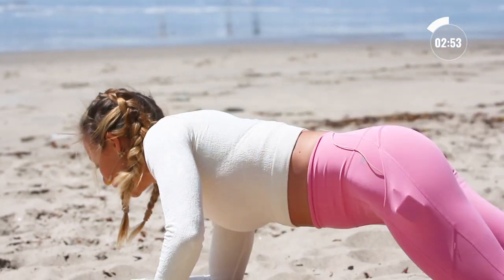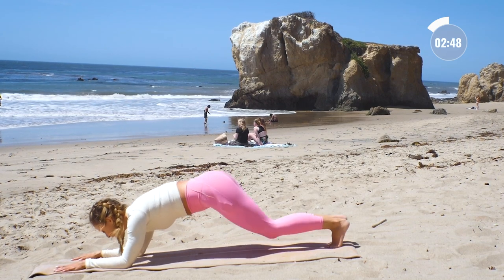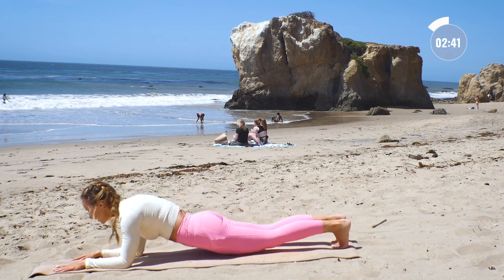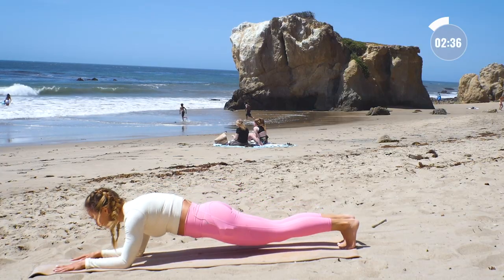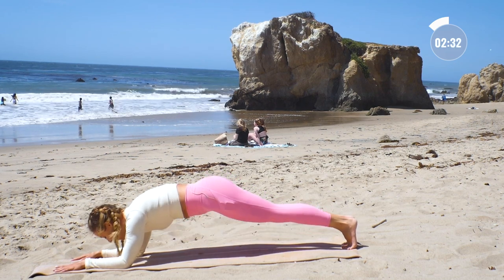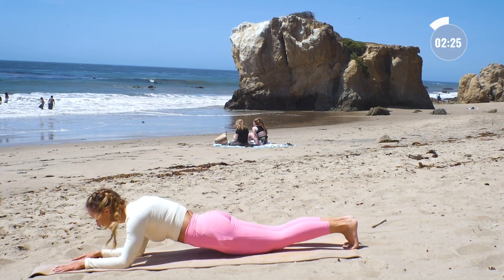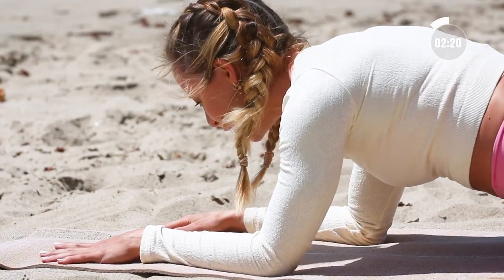Next one — elbows down, here we go. Lift on up into that plank. We're going to lower everything down and lift it up ten times. Ten, and up, nine, and up, eight — remember that the forearms are parallel to one another — six, five, four, three, and two, and one.